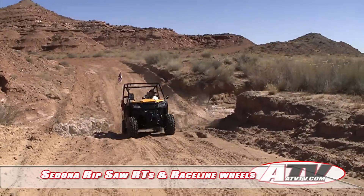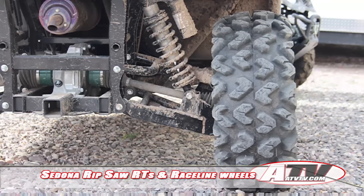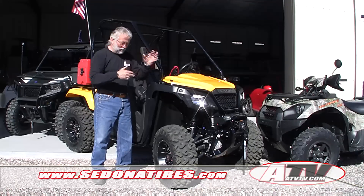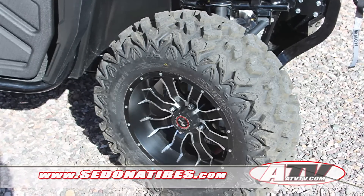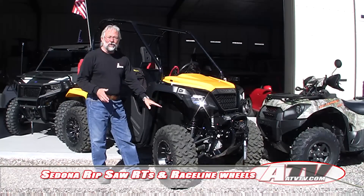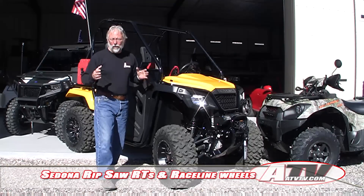Now I'm going to take the Pioneer 500 out on a trip and we put on the Sedona Ripsaw RTs. If you remember, these are the tires we put on a two-seat Terex and a four-seat Terex, putting a total of 1,500 miles on them — and they still look great. I was really anxious to try them out on the Pioneer. We also ran them a couple hundred miles on our Razor 900.